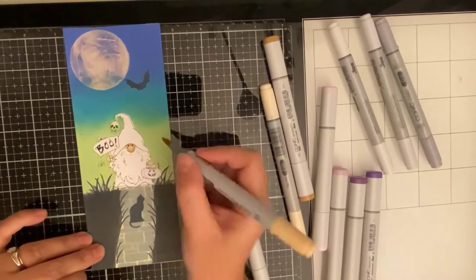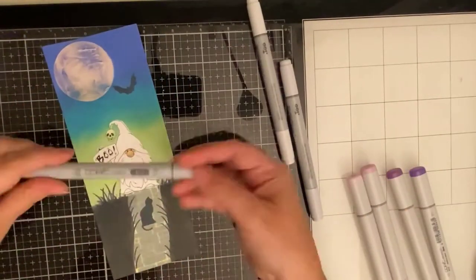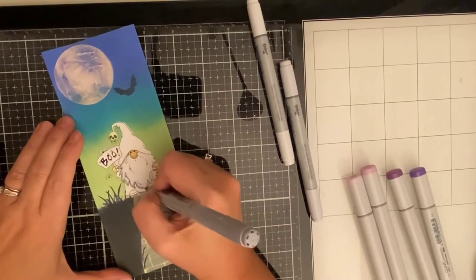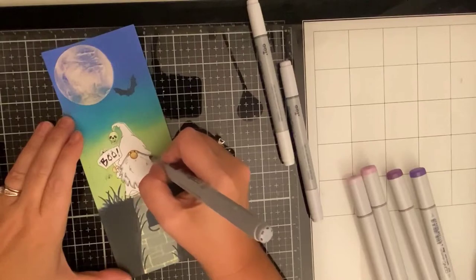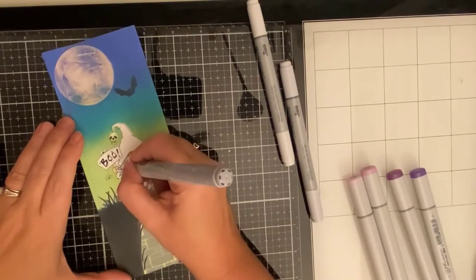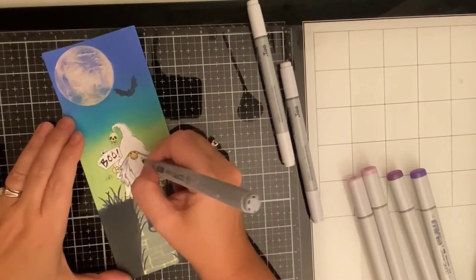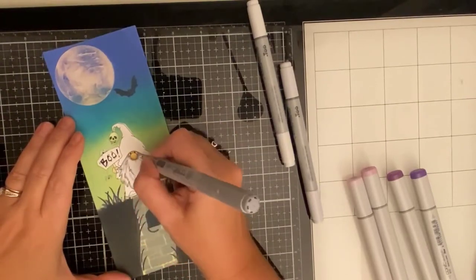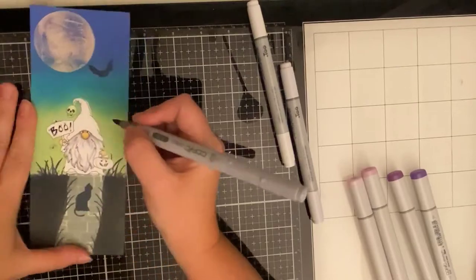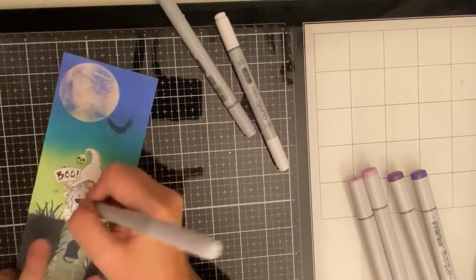I'm using Copic markers to color my Gnome. I started with the tiny little face and nose, beginning with the darkest of my skin tone colors which was E55, then I added E53, E51, and a little bit of E00 to his hands as well. Next I'm coloring his beard — I'm using C3 to start, running it underneath his hat to create the shadow and all along the edge of his beard, then tracing the beard lines on the inside. I'm using a flicking technique so it looks like hair strands. Then I used C1 which is a little bit lighter with the same flicking technique, then blended it all in with C0, my lightest color.